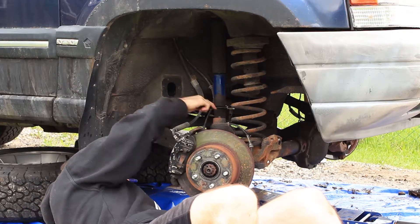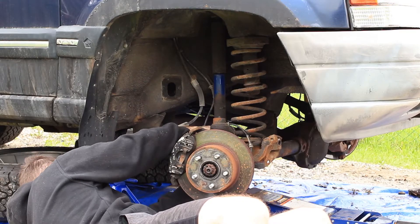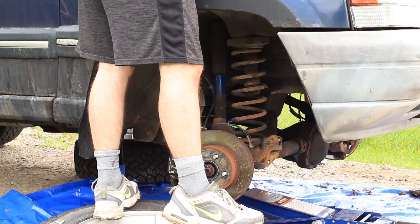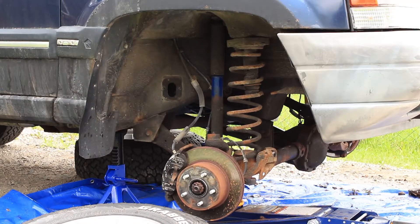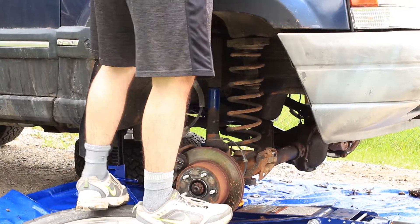To remove the shock absorber, I put a little bit of pressure under the axle with my jack, then I removed the top nut — you might need a little swivel joint to help reach it on the driver side — then I unbolted the bottom end, released the pressure off the jack and removed the shock absorber.